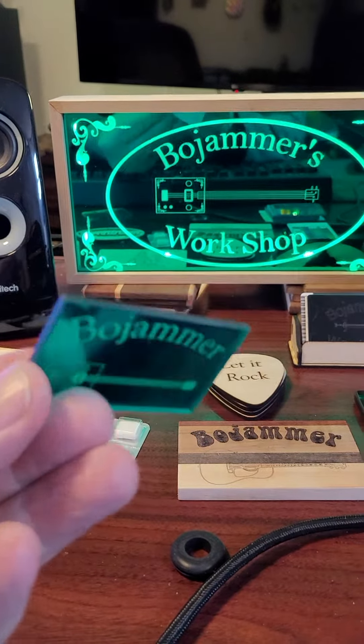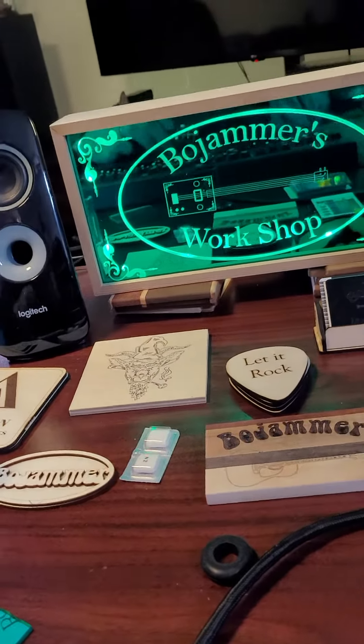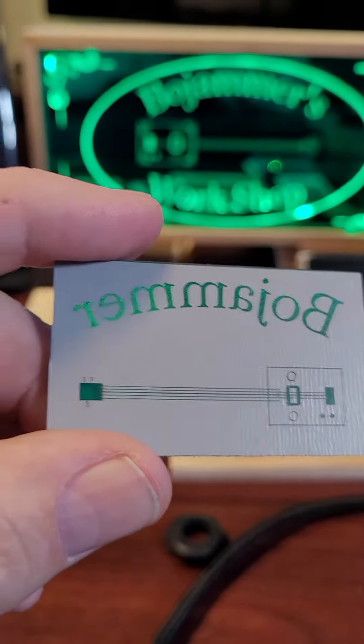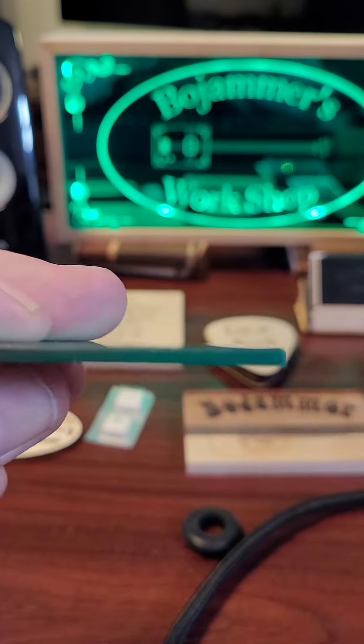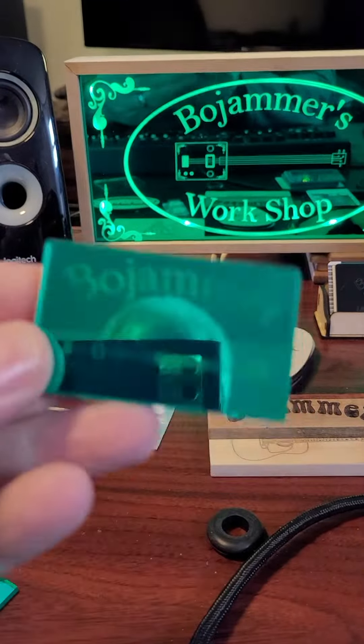What I did was cut the thing to size and then I lasered the back of it, because my laser doesn't seem to be strong enough to cut through three millimeter acrylic — and I haven't figured that out yet.